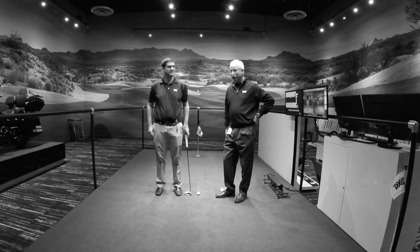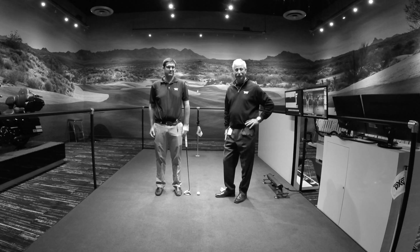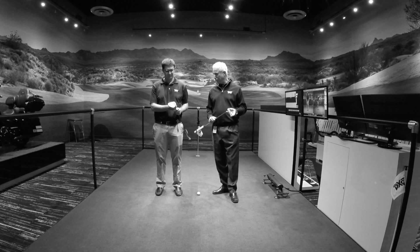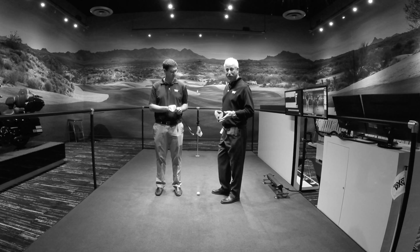My name is Mike Nicolette. I'm a senior design engineer here at PXG, and joining me today is Caleb Prolog, one of our design engineers who has recently been reassigned to our fitting sciences. We're going to talk to you for just a moment about the Gumboat H, which is a new offering here at PXG, and how it is different from our Gumboat model.